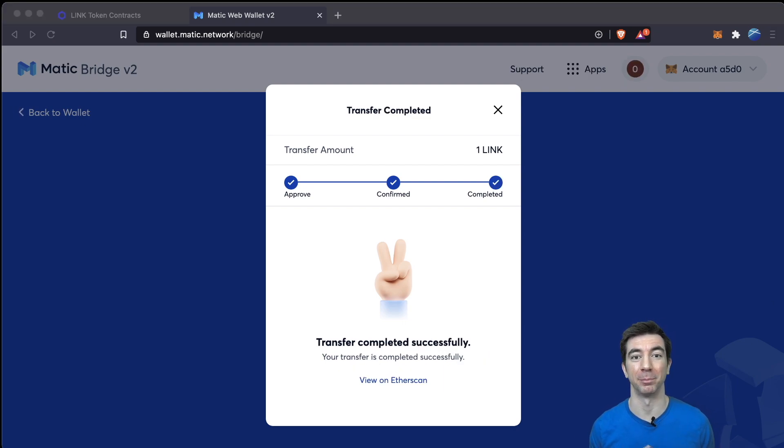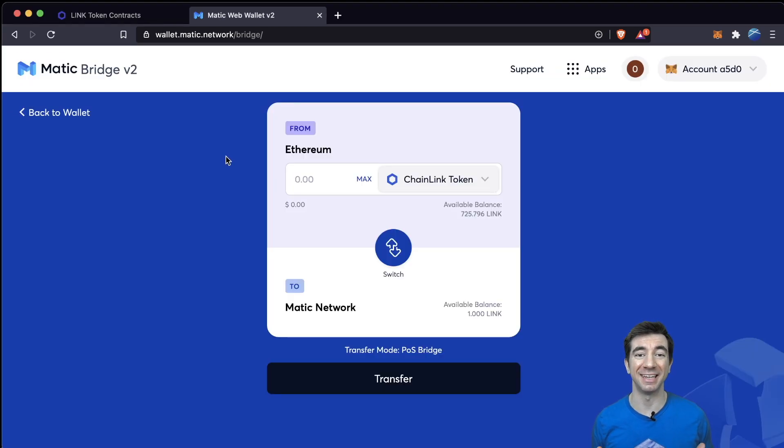After some time, we'll see the transfer has been completed successfully, and we should be able to view our LINK token on the MATIC chain in our MetaMask. Once it's been confirmed, this means we actually have an ERC-20 version of the Chainlink token on the MATIC chain. This is great, except for one issue — Chainlink is an ERC-677 and is specifically designed for working with oracles. So we have to take one additional step to transform it into the ERC-677 token that it really is.